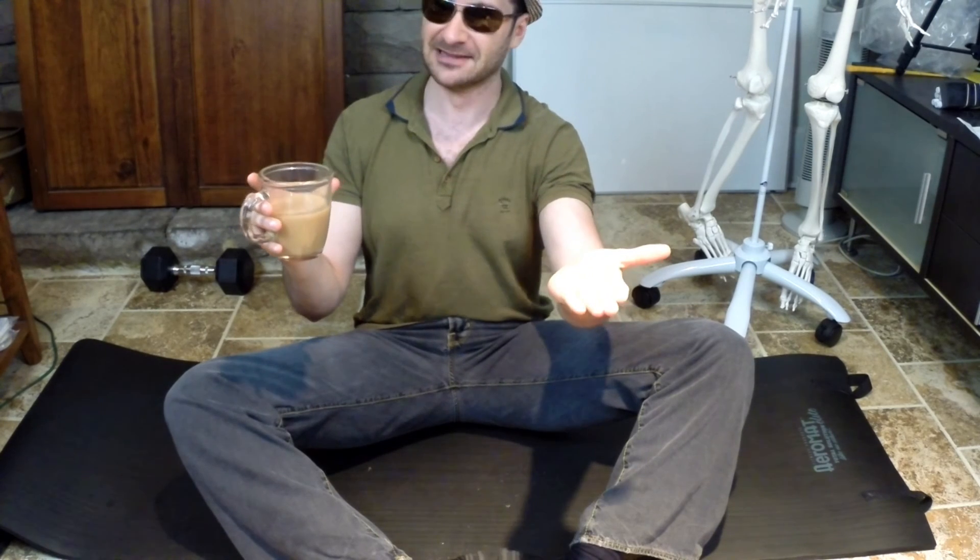Alright guys, this has been Jeff once more orienting your fitness in the right direction. Hopefully this PNF stretching video helped you out — you can do these stretches after you've worked out in the gym. I think it'll help you out a lot, and until next time I will see you guys later.